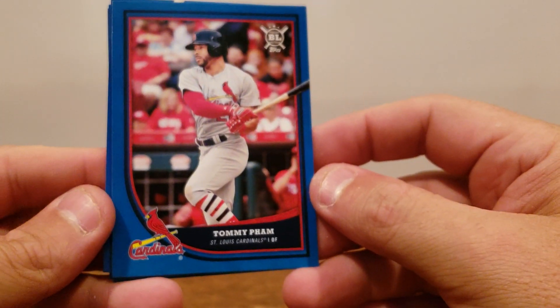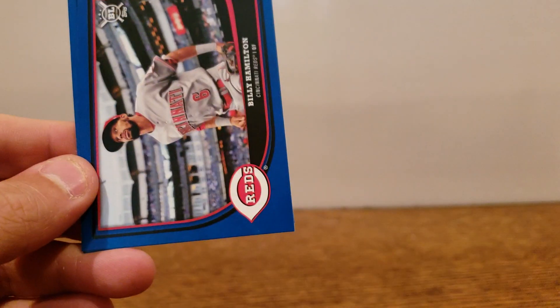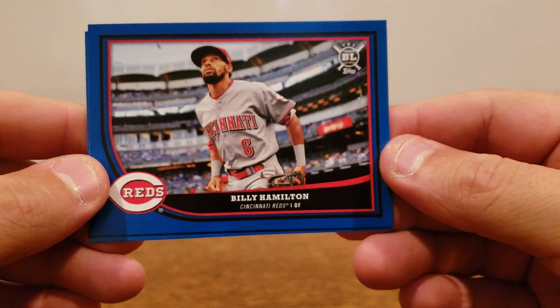Let's pop open this blue parallel pack and see what we got. Tommy Pham, Brian Anderson rookie, Billy Hamilton, and Austin Hedges.